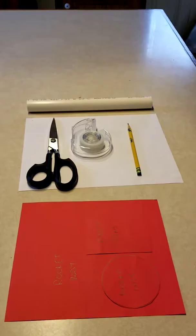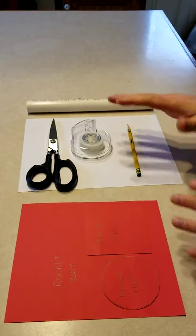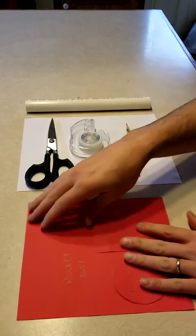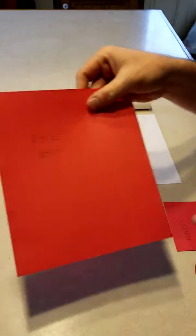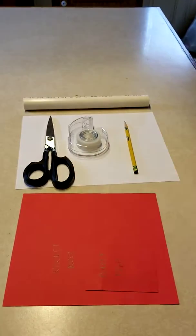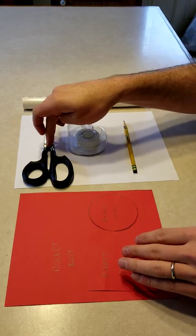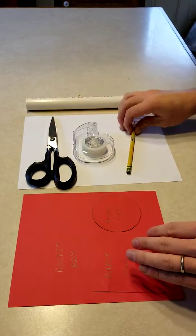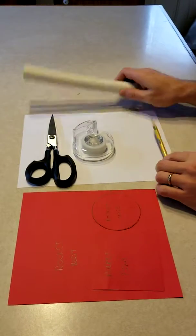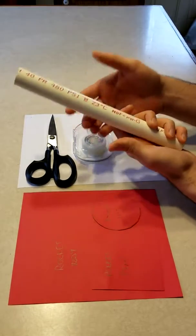When someone is going to build a rocket, they'll get each of these items for their project. The first will be a set of stencils — there are three different stencils: one for the rocket body, one for the rocket fins, and one for the rocket nose. They'll also get a set of scissors, some scotch tape, a pencil, one piece of printer paper, and a piece of PVC pipe, which will serve as the mold to build the rocket on.